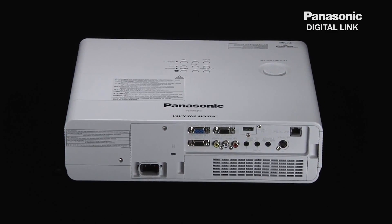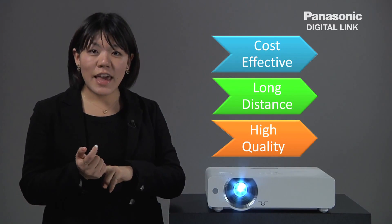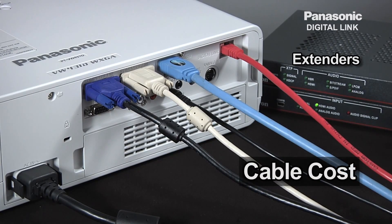Now let's take a look at how Digital Link simplifies all the challenges of cost, distance, and image quality. As you can see, without Digital Link, it will incur extra cost for extenders and multiple cables in order to transmit long distance.